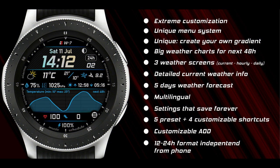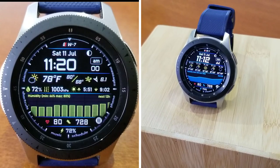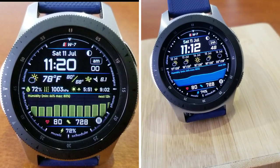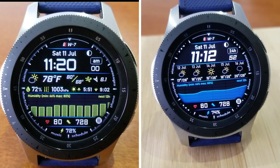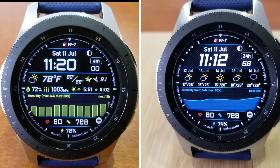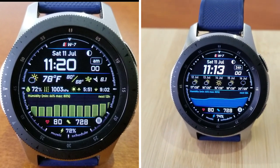Alright guys, that's a recap of all the customizations and weather related features you get on this new watch face. And remember that we're only handing out 30 coupon codes this time, so if you want a chance of adding this one to your collection, then make sure you leave a comment below, because that's where I'm going to be randomly selecting the winners from. Thanks again for watching the review and participating in the contest. Good luck to all of you and please continue to be safe out there. I'll catch you all in the next review. Until then, take care.